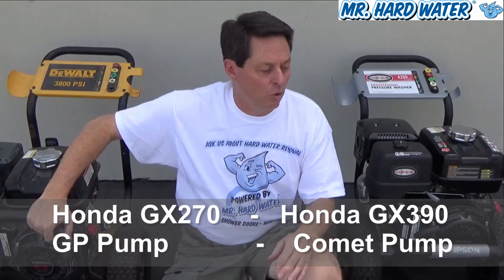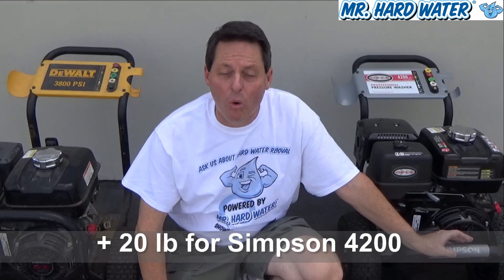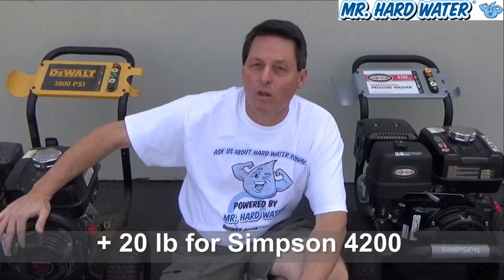That equates to a little bit more power for the Simpson 4200, and because of that extra power, you do have a little bit more weight. The Simpson 4200 is going to weigh about 20 pounds more than the DeWalt 3835.